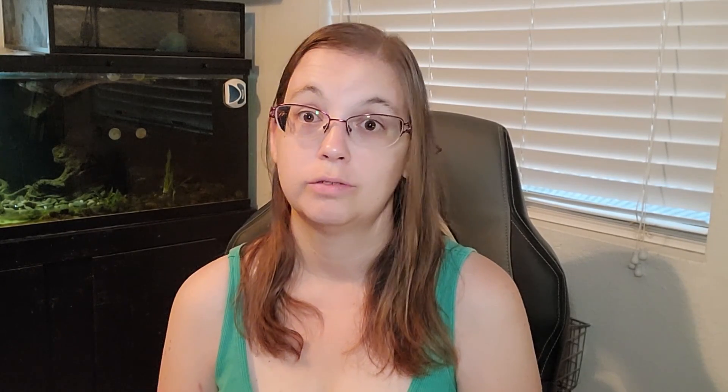Later on we're going to get to what you're going to need for the breading, and you're also going to need one egg to do the egg wash. In this picture you can see I'm using a wood cutting board.